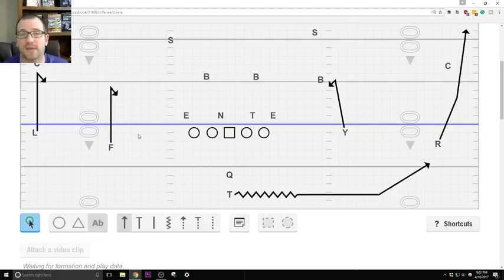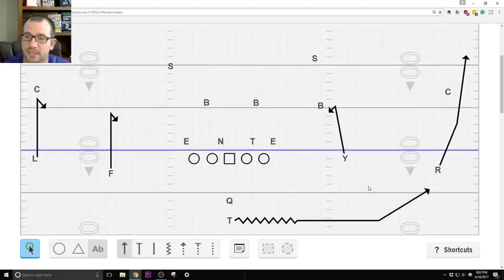I see that we have 19 coaches in here — I appreciate it. If you find this helpful, please give a thumbs up and go ahead and comment in the chat. Coach Diego, hello sir, how are you doing? That's the first variation.